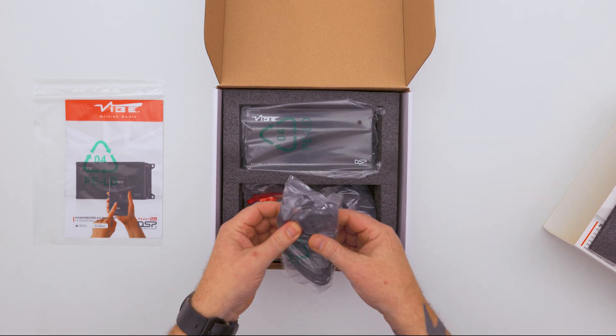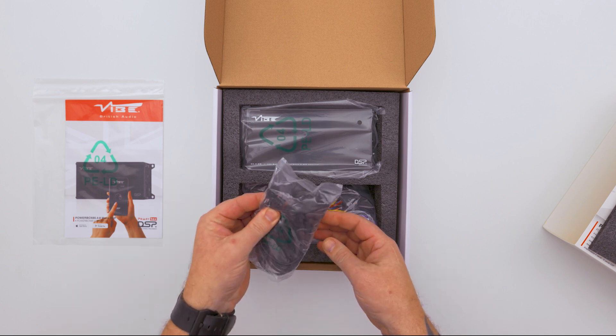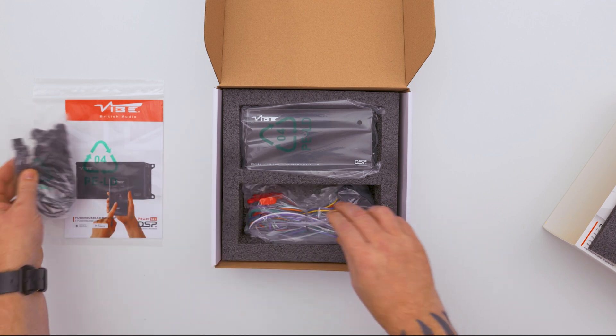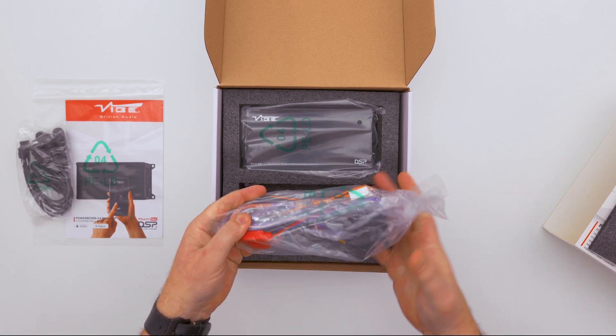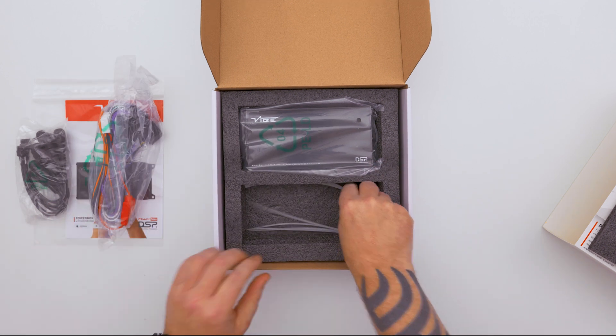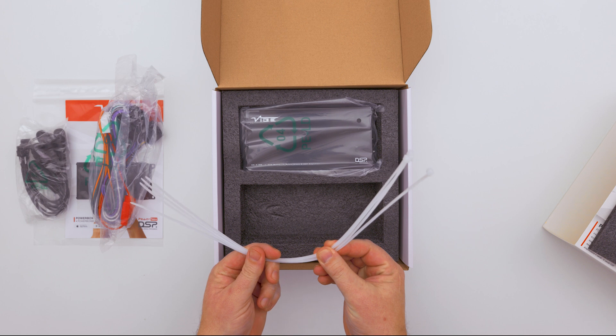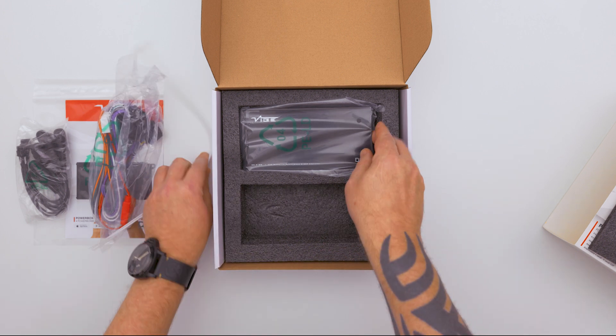Inside you'll first find the RCA in and output leads, which are connected on Molex connectors to the amplifier. You'll find the plug-and-play ISO harness with the Molex connector — all the power connections, everything you need for plug-and-play installation. We also have some zip ties for making the cables nice and tidy after installation, and then the amplifier itself.